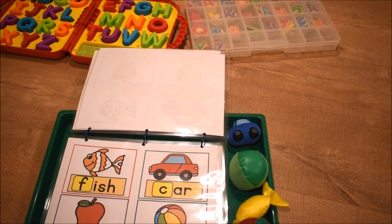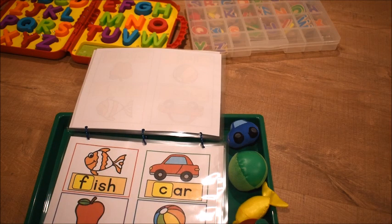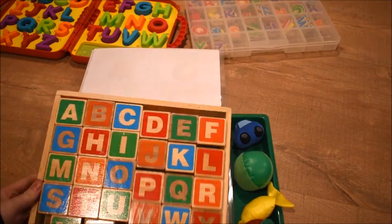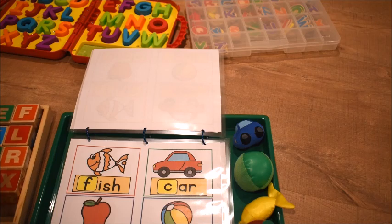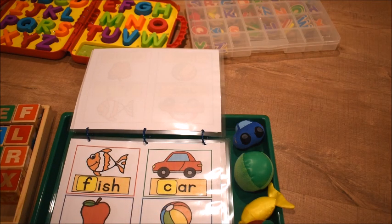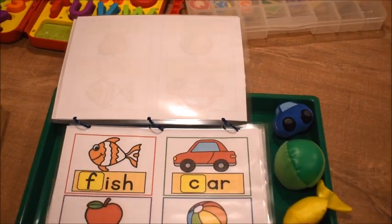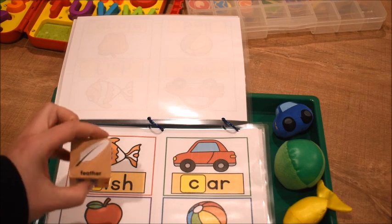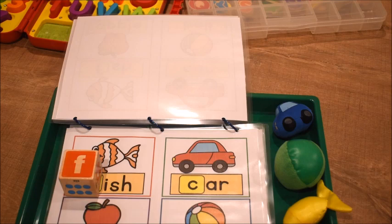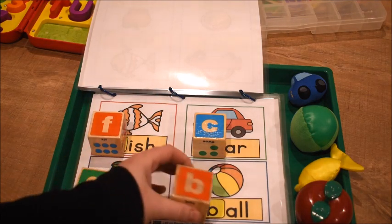The next page uses letter manipulatives — you can use whatever you have. I have alphabet blocks, a Melissa and Doug set that's nice and big with capital on one side and lowercase on the other. We focus on the first letter and its sound: 'fish — F for fish, can you find F?' They look through the blocks, find the F, and match it up. You can do the same for car, apple, and ball.